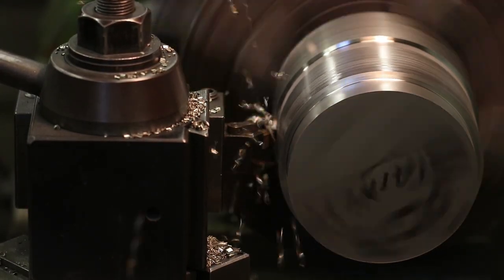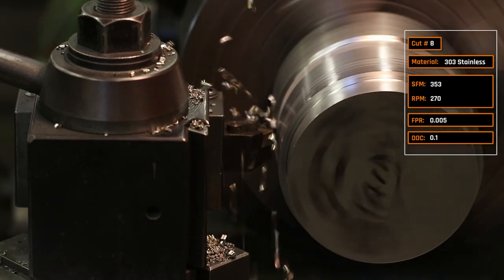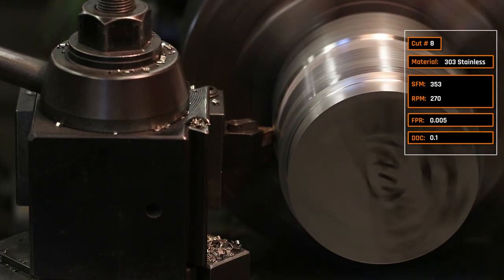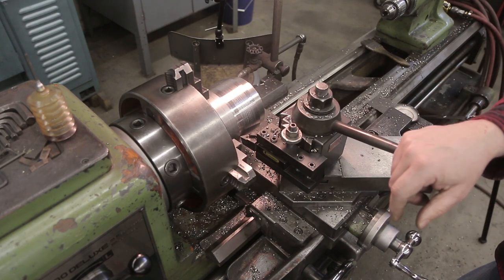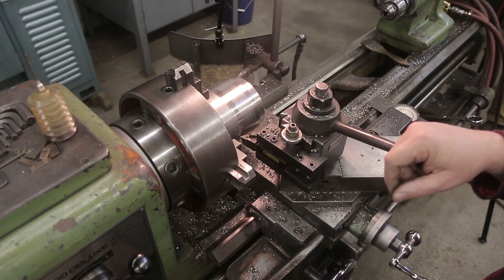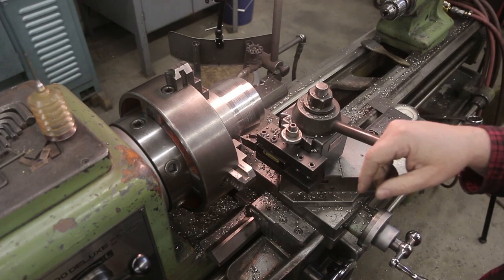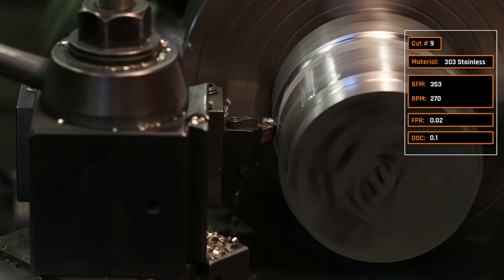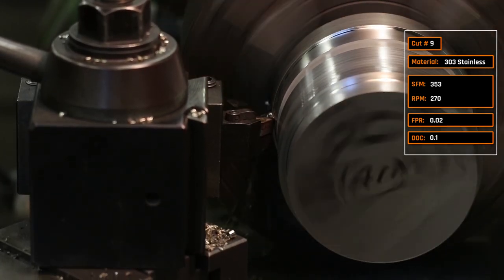Cut number eight: same recipe except reducing surface footage from 491 down to 353 — about 270 RPM. Paul slowed it down because a negative insert needs a certain amount of contact or force to prevent chatter. Cut number nine: addressing that chatter by jumping the feed per rev from five thousandths all the way up to twenty thousandths of an inch.